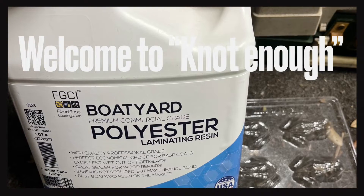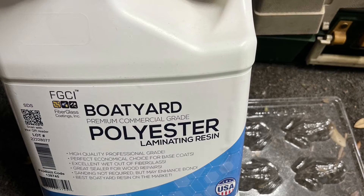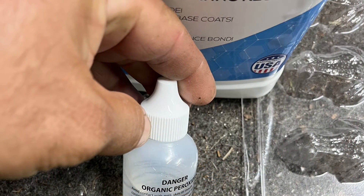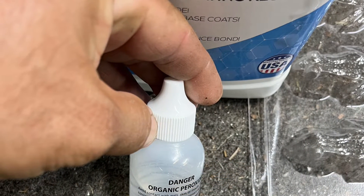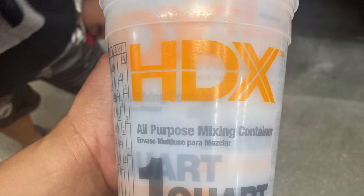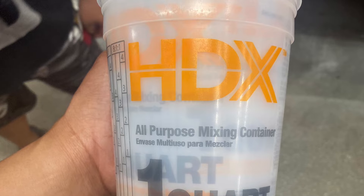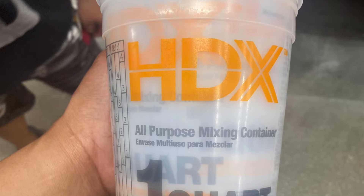Here we're using the Boatyard polyester resin with a hardener — MEK, as they call it. We headed to Home Depot and found these HDX pint cups, which were approximately three dollars.